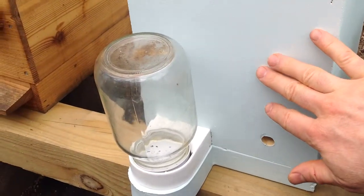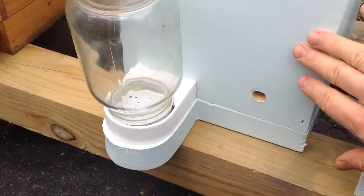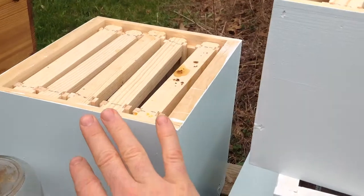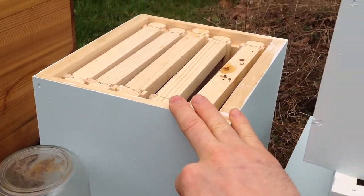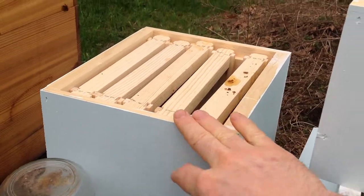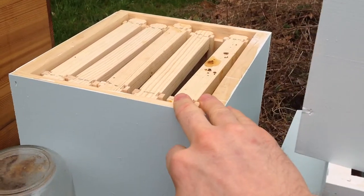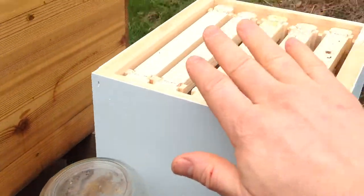I've made these mini nukes. I don't know if I've talked about these before or not, but I've made these mini nukes. The purpose of these mini nukes is I'm going to split a package of bees so I don't have to pay $130 a package. I bought a package and I have four queens — I have four of these. I'm going to split a package down and hopefully grow my hives through these mini nukes.